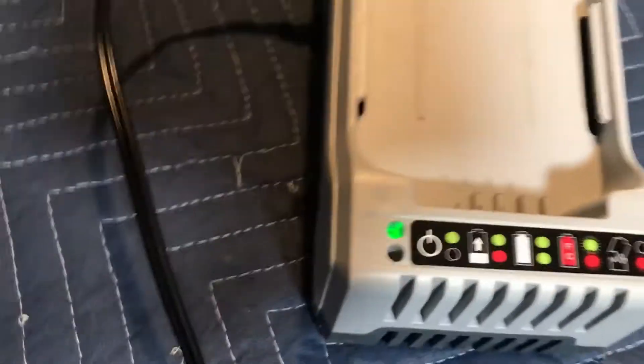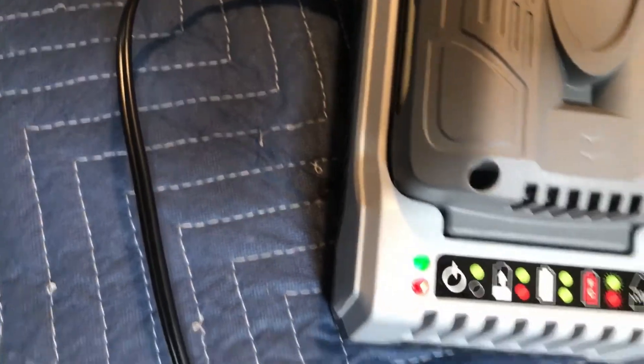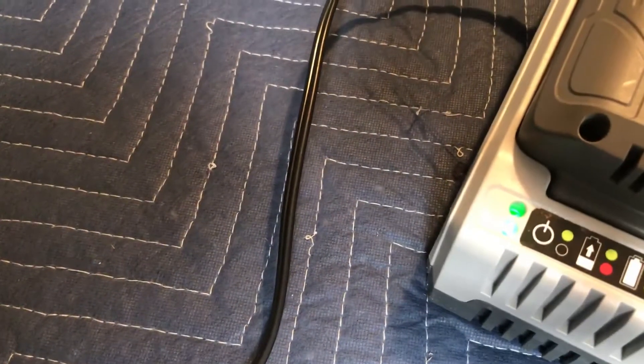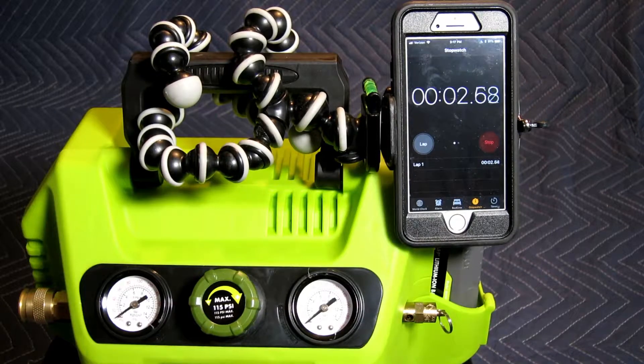The green light indicates the charger is on and functional. When the battery is inserted, the lower red light will come on showing it's charging, and upon full charge will turn green to show full charge. To charge the tank from zero pressure to 115 psi takes almost two and a half minutes.